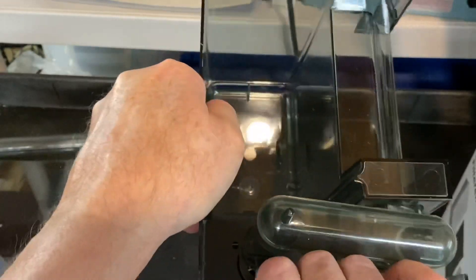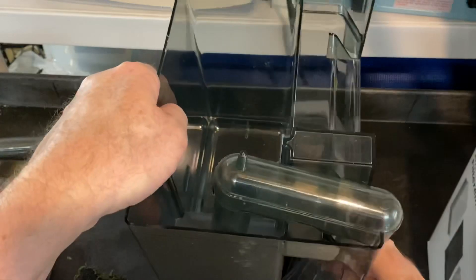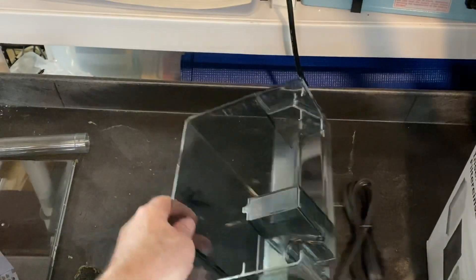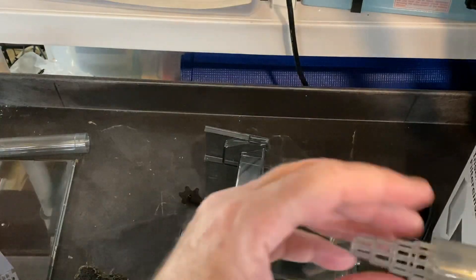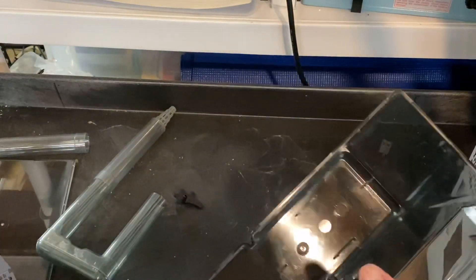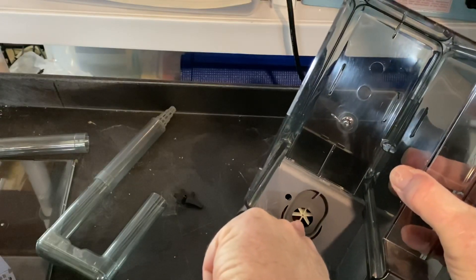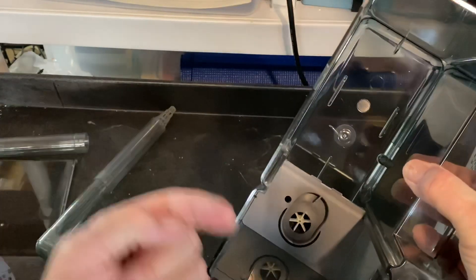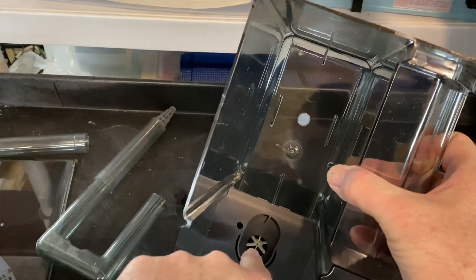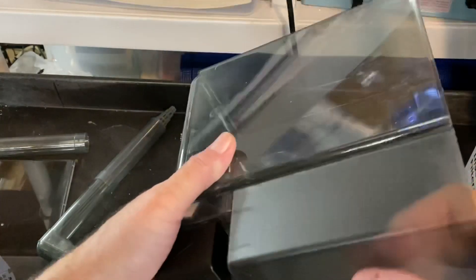A lot of people wonder about the impeller. They start using their filter, been using it for a while, this end is fine but they're not getting any flow out. They clean out all the media — what the heck is the problem? See that propeller down there? That's the impeller. It twists around and creates suction and a vacuum. If detritus or other things get inside of there, you're going to have a problem. It comes off and gets cleaned very simply.